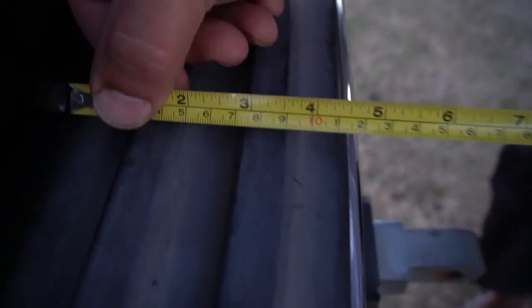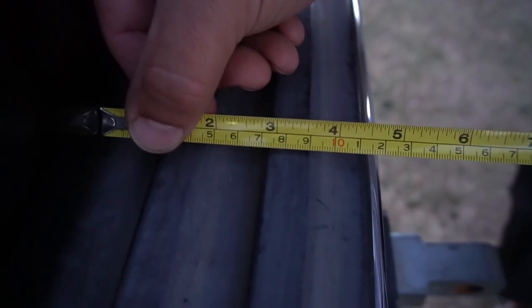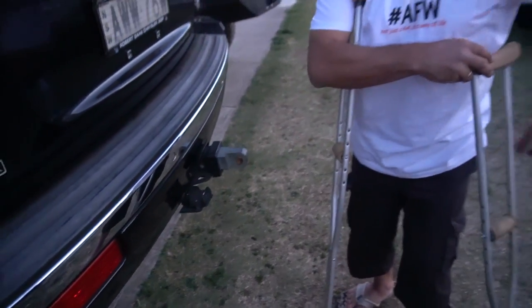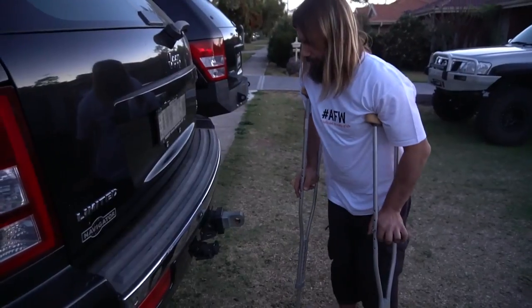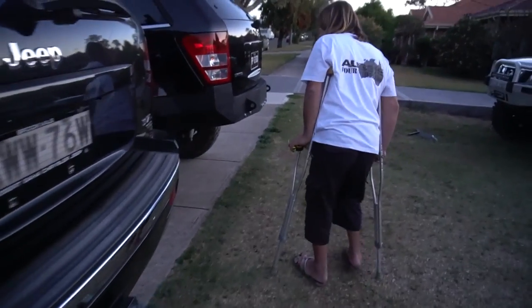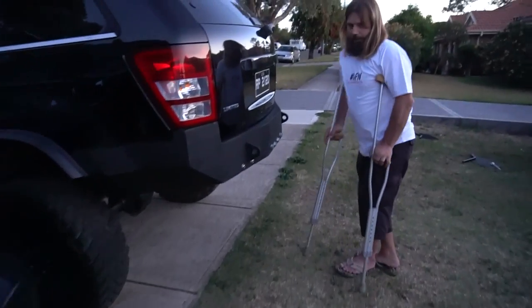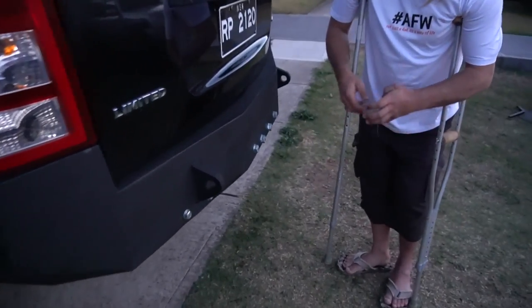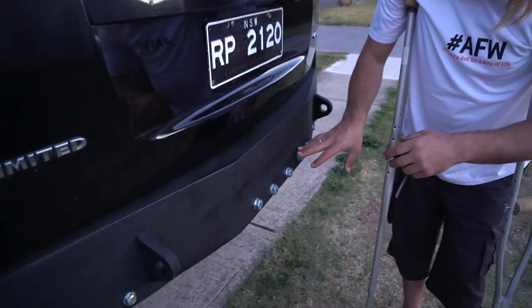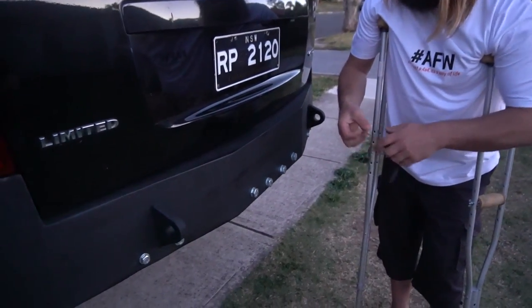Also, between the door and the edge there's a good 5 inches of the stock bumper sticking out, plus the tow hitch. Jason doesn't need the tow hitch — he's never used his — so it's been completely removed. You can always add it back if you want to.